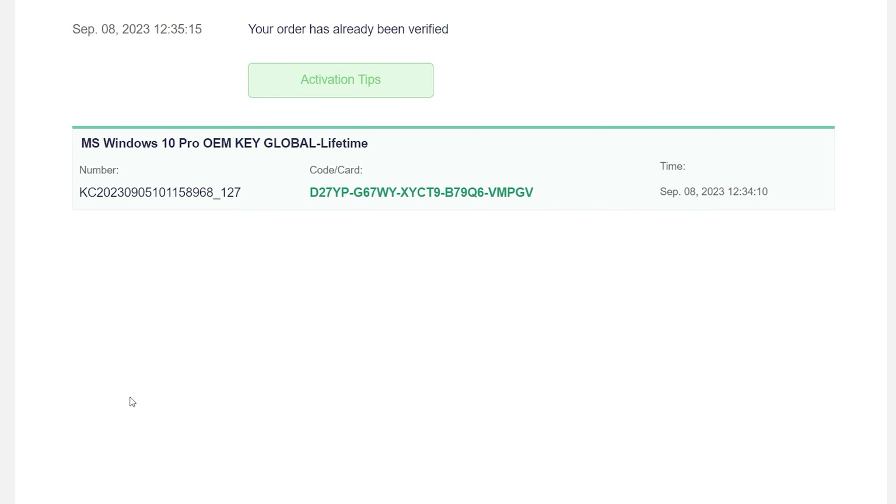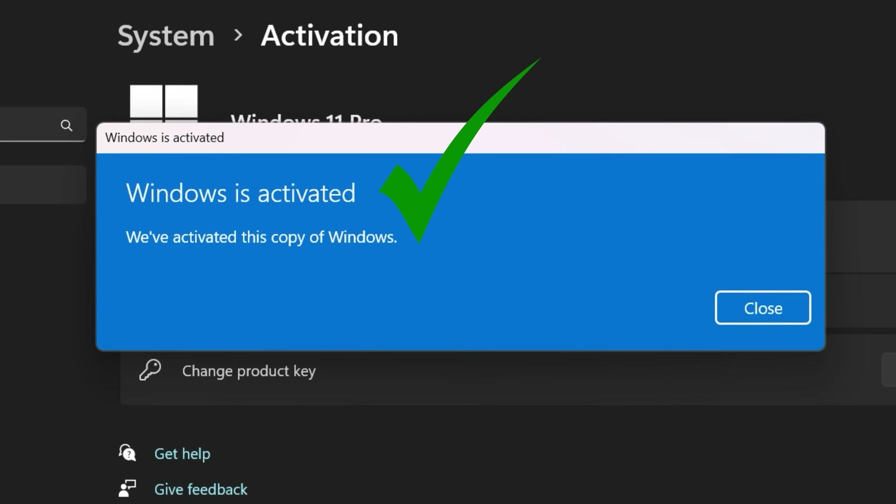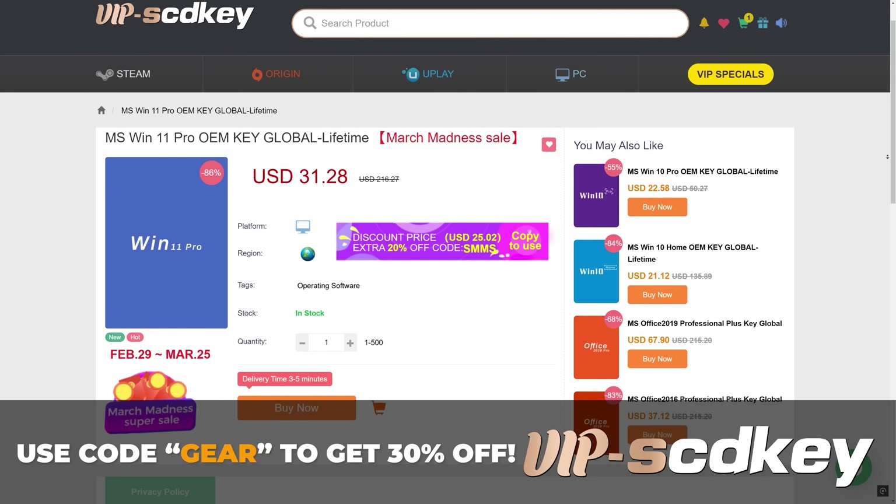Once you've got your new key on your orders page, chuck that key into the activation screen and you're good to go — no more watermark of death. Use code GEAR to get 30% off for this month only. Link in the description. On with the video.